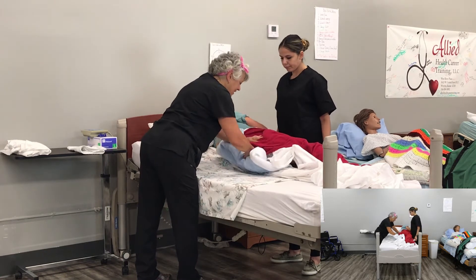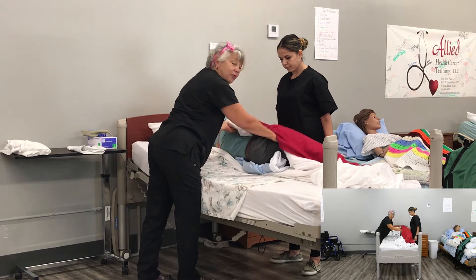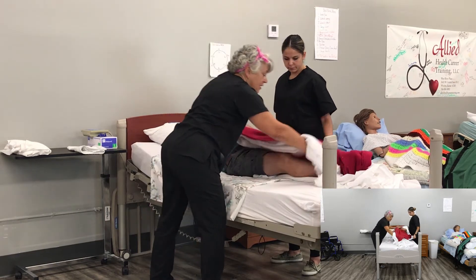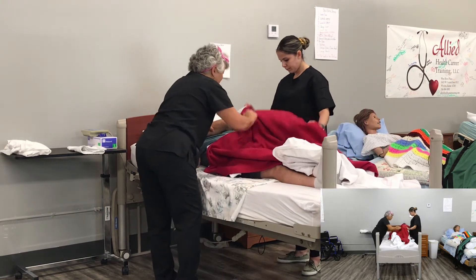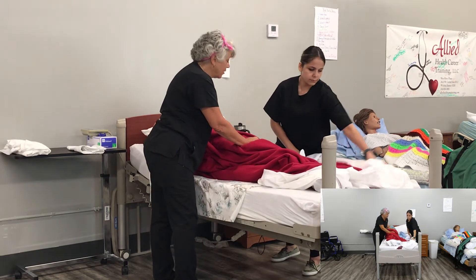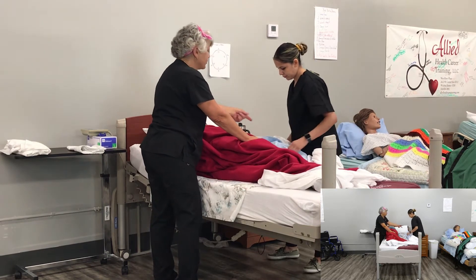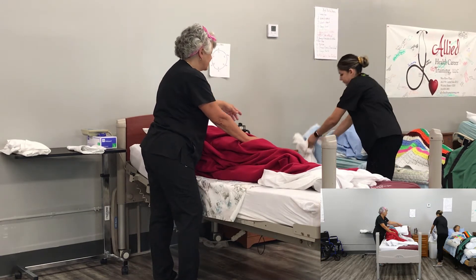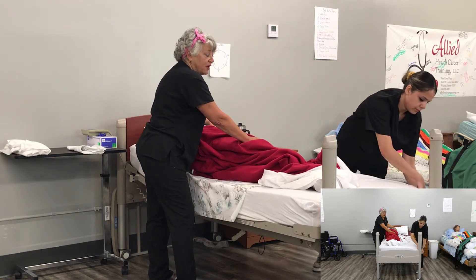Now we're going to take this and tuck it in tight. Now we're going to roll Mr. Cobb back my way. Switch the feet, switch the arm over. Notice how we try to keep Mr. Cobb covered all the time — we don't want him to feel exposed or cold. Prisma is taking the old sheet off, rolling it up, keeping it away from her uniform, and dropping it into the hamper.